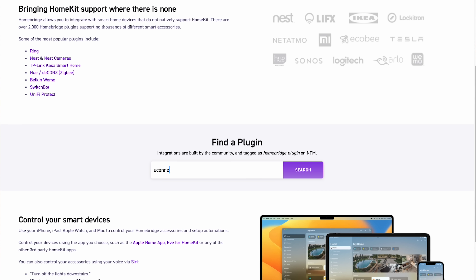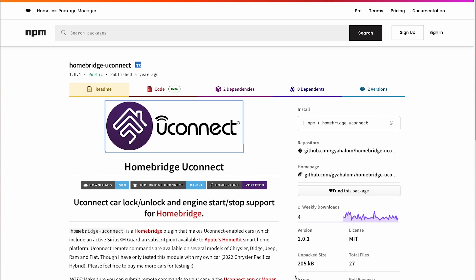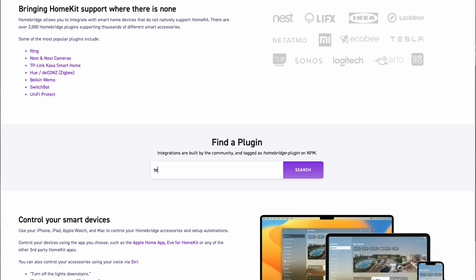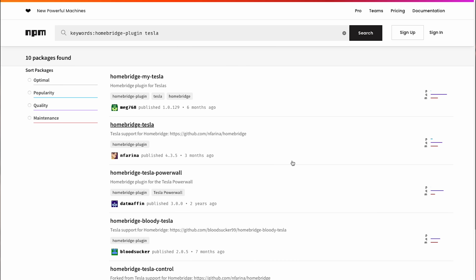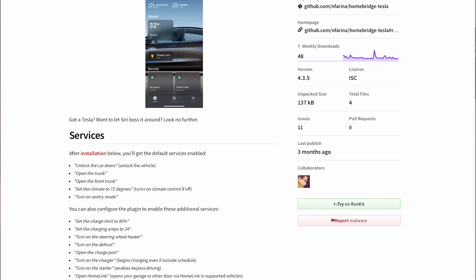If you have a vehicle that doesn't use OnStar, you still may be able to do this using a different HomeBridge plugin. For example, there's a Uconnect plugin available, which several models of Chrysler, Dodge, Jeep, Ram, and Fiat come equipped with. There's also a Tesla plugin, Mercedes, Jaguar, Ford, Volvo, and more. So just search for whatever it is you need.